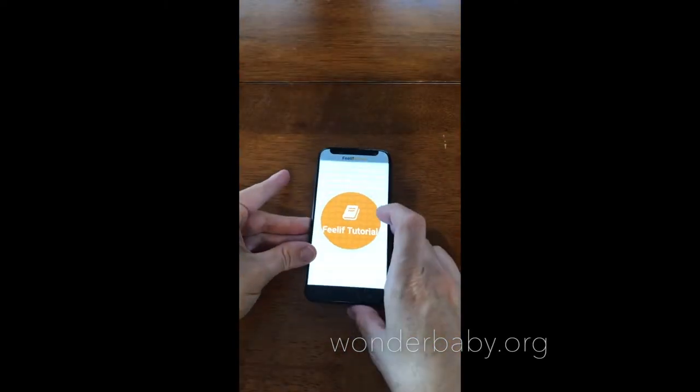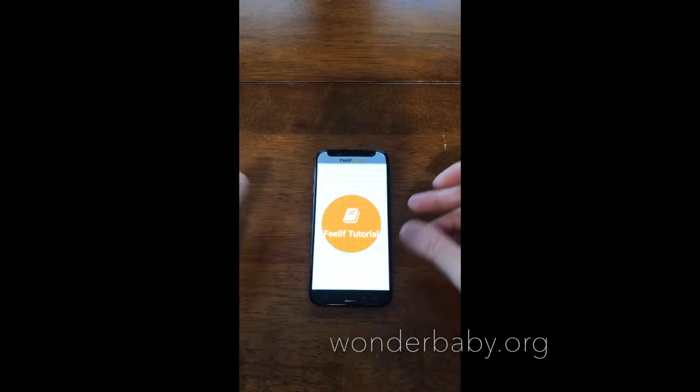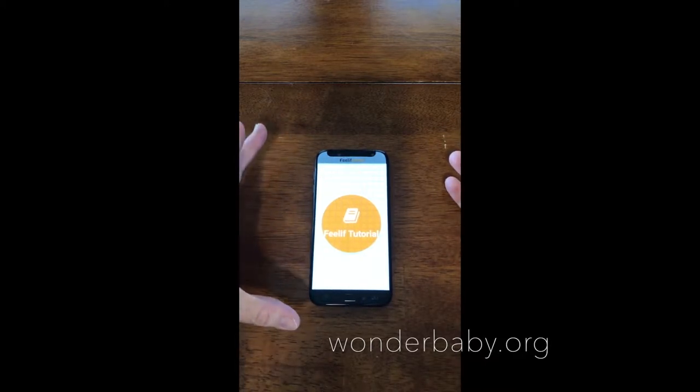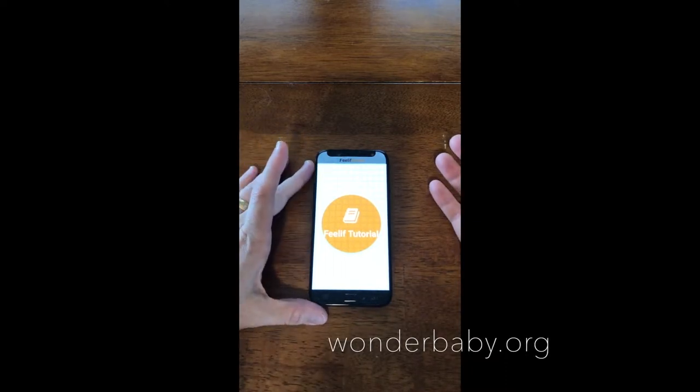The main difference between the Creator and the Gamer is that the Creator has both educational and game apps on it, but the Gamer only has game apps. It's obviously smaller, so it's more compact and easier to bring with you. If you're just looking for something that has some fun accessible games for your blind child, then the Gamer is a lot of fun.